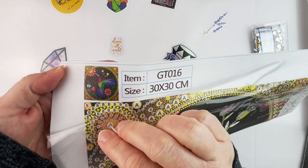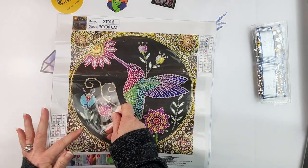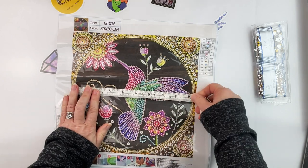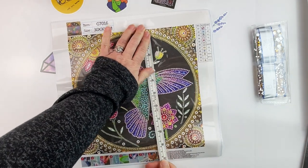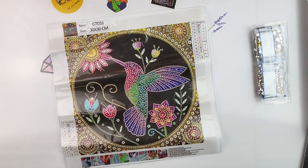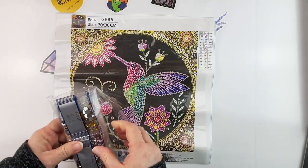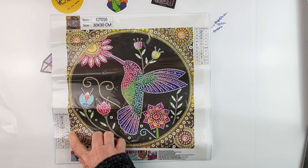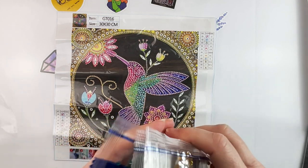This cute little hummingbird is a 30 by 30 canvas. It is nice and sticky where it needs to be. The field size measures 24 by 24. There are only 11 colors, so that's nice — this would definitely be a quick and easy project. The drills do say DMC but these are crystal codes, not actual DMC. There is an AB in here as well.